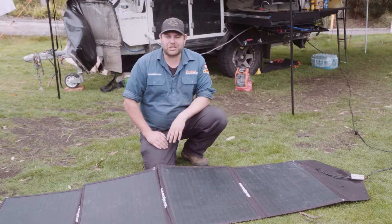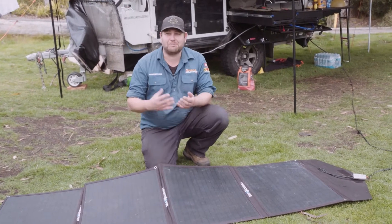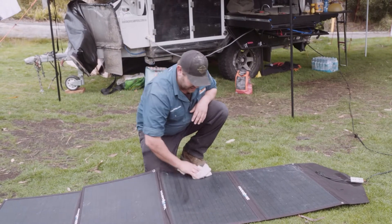The final tip is to make sure you keep your solar panels nice and clean. Dirt and dust on top can actually block how much sunlight gets through to the solar cells and affects how efficient they actually are. So give them a wipe down — just like that.